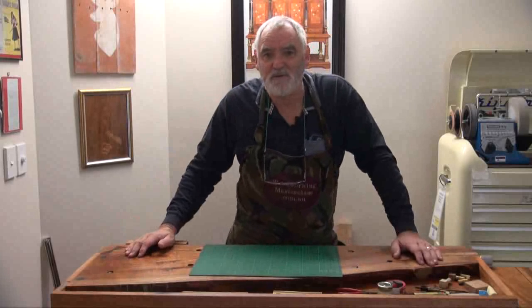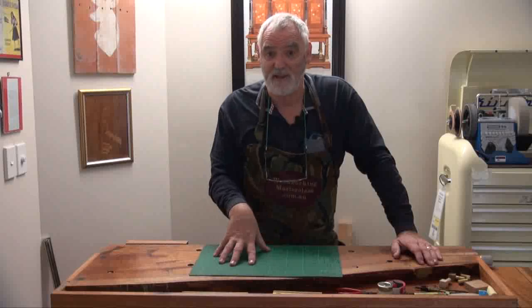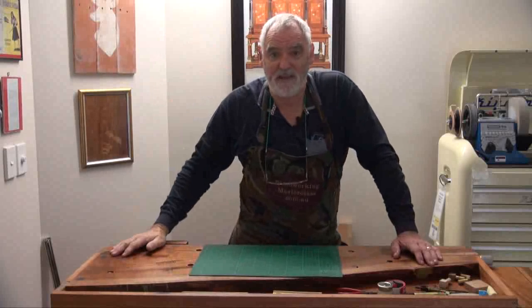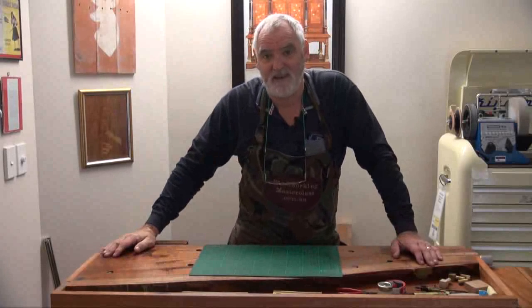I'm not sure how I'm going to do it, but I will be streaming from this in-house workshop — the unplugged one — and also streaming from the shed down the backyard. I'm just waiting to get the internet down there at the moment; I've got the internet in the house.